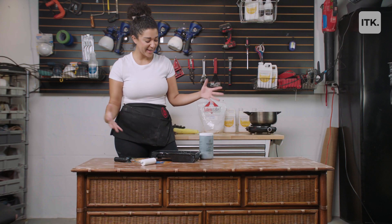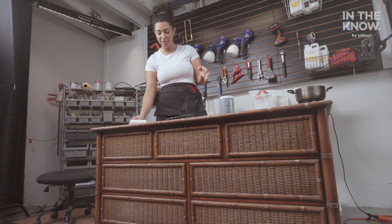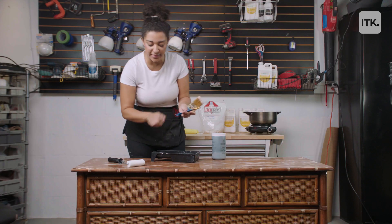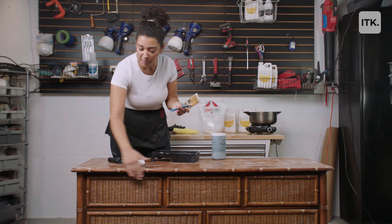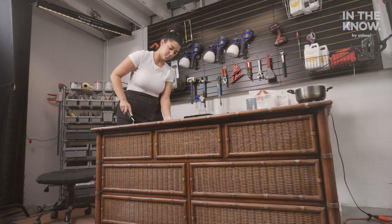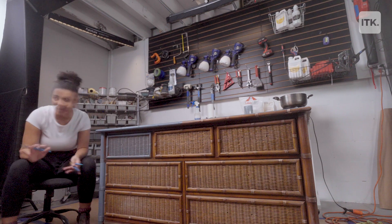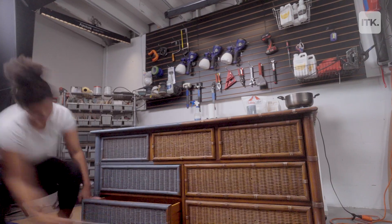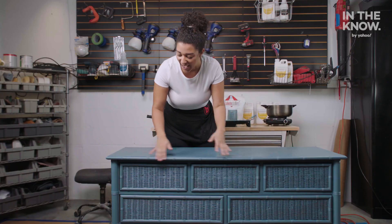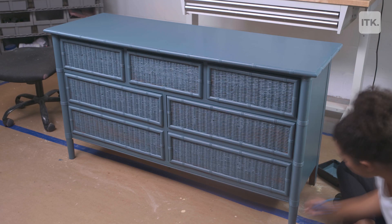Now it's time to paint the dresser this really pretty blue color. I'll be using my roller and also different sizes of brushes for all the little details on the top of the dresser and on the drawers. I'm going to start with my roller and then move on to the brushes — remember when you're using a roller, just go in the same direction. I used my roller everywhere except the drawer fronts to make sure I got inside all the details.